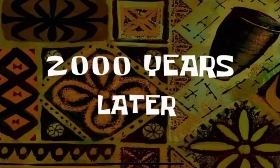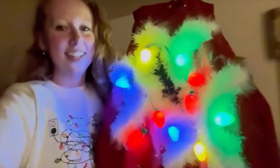Two thousand years later... all right, and it's all done!